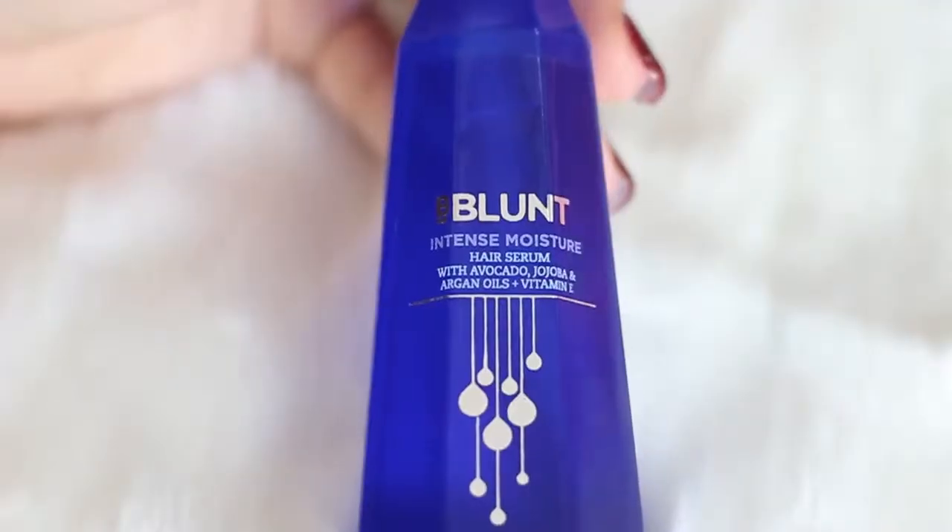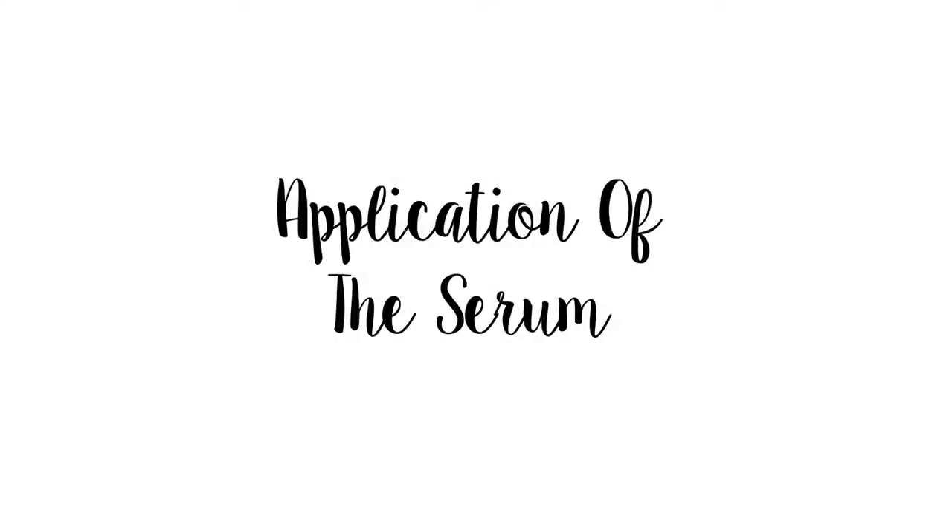The fourth ingredient is vitamin E, which is a very beneficial ingredient. It helps strengthen the hair and protect it from breakage, and also helps in smoothening the hair, making it softer, shinier, and taming frizz.